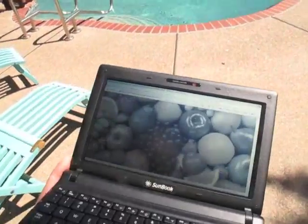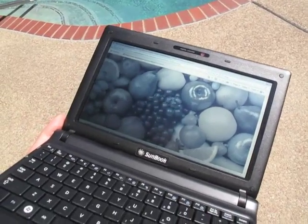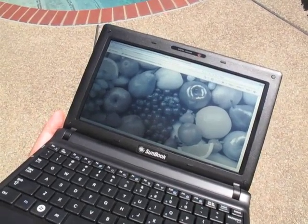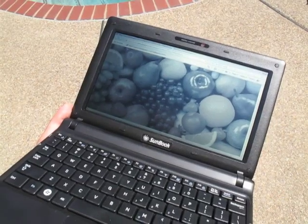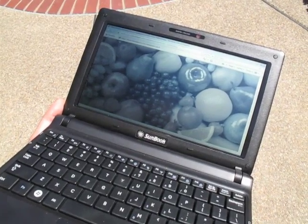Now we're in bright sunshine and the display is pretty much black and white. You can see a little bit of color, but the contrast is still there — very sharp, very readable. Remarkable technology. This is the Sunbook from Global Systems with the Pixel G display.